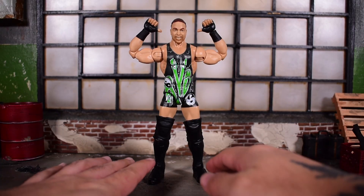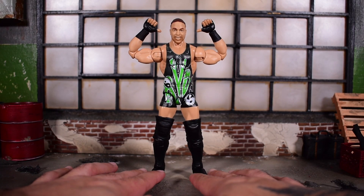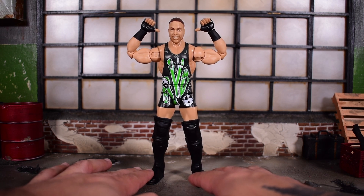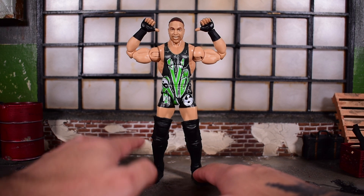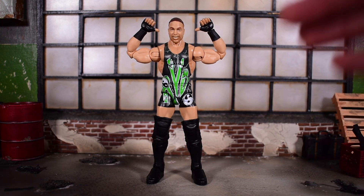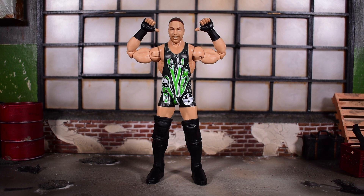This figure is actually a repaint and reissue of the RVD figure that has come out before. But as we know, Rob Van Dam comes with a lot of different attire designs, so this is a perfect opportunity for Mattel to release more and more RVDs with all of his different attire designs. I'm all for that.